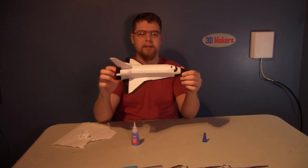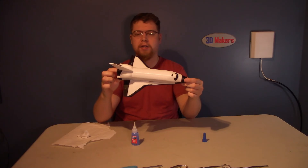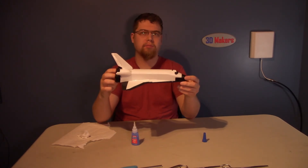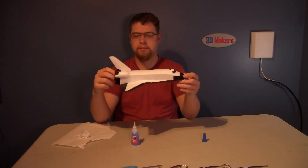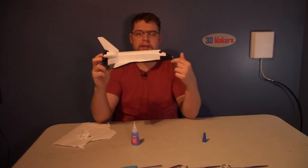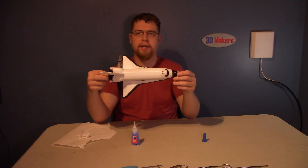Alright, so this still has to dry, but I really like the way it looks. It's a massive pain to put together, but I really like the way it looks — I'd say it's definitely worth it. Just be prepared if you're going to make this yourself. There will be a link to this model down in the description below. If you liked the video, feel free to subscribe and have a wonderful day.